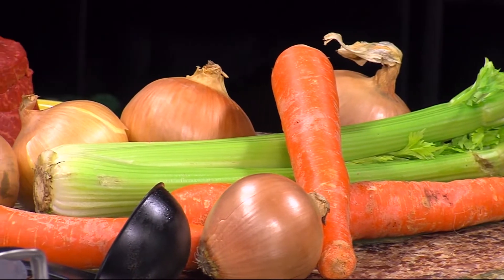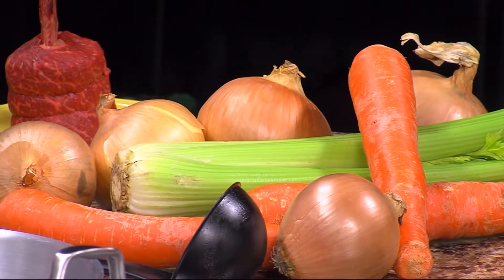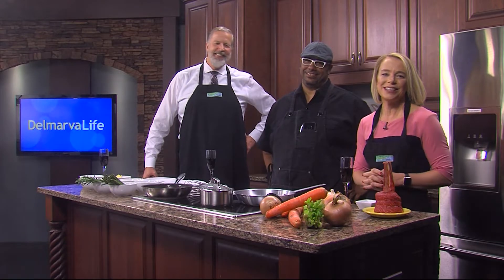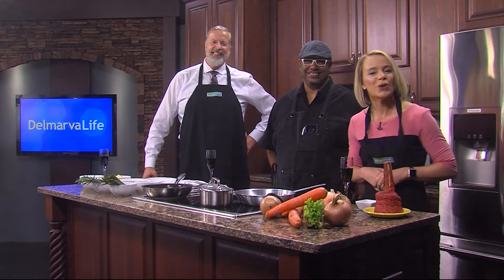Lots of color, lots of flavor. We're mixing them together today to make one delicious dish. Chef Jesus Valentino Gordiani of Benvenuto Restaurant in Milford is here leading the charge. Welcome. Thank you for having me. Always fun coming here.